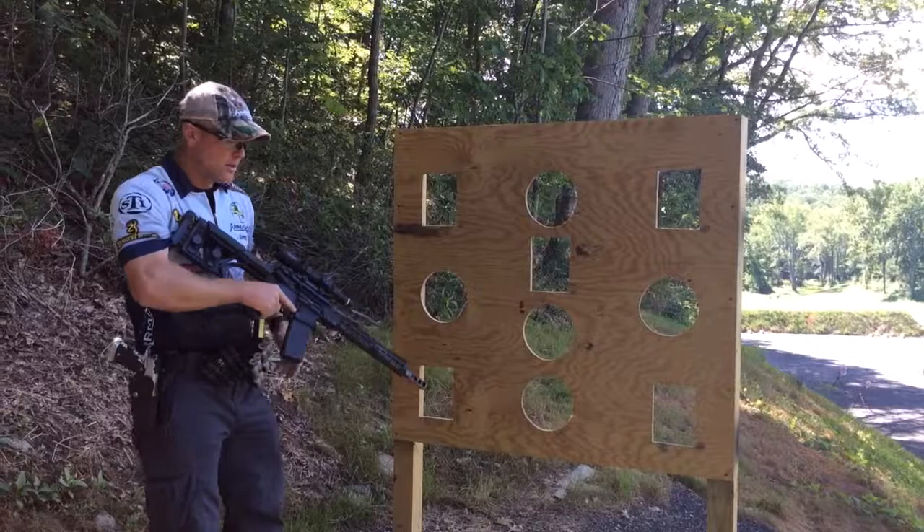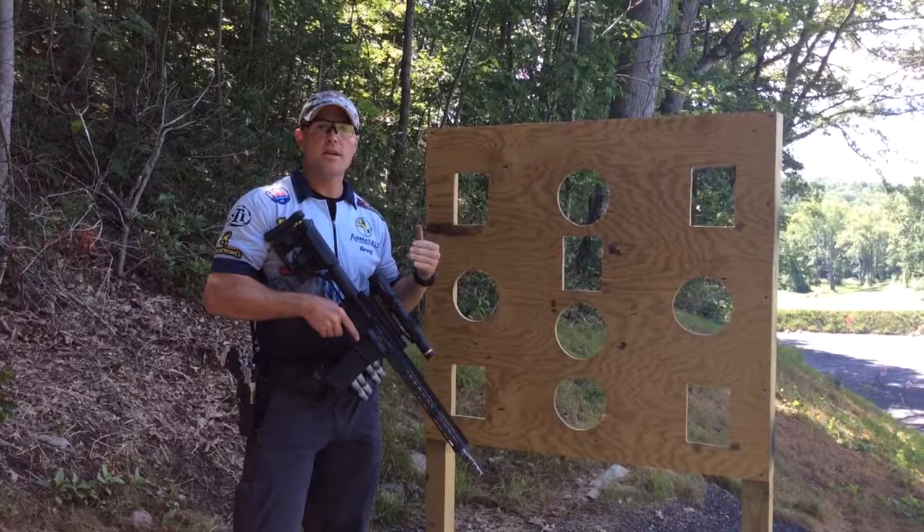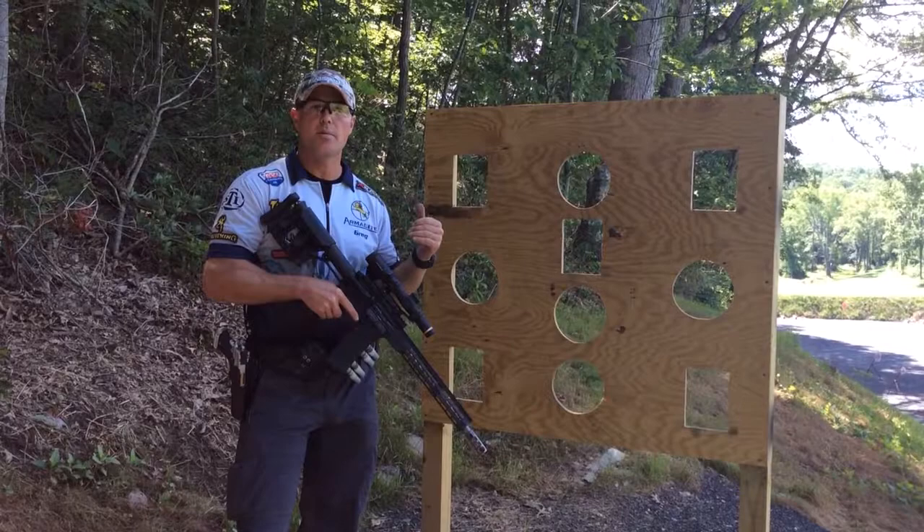Alright guys, that was in 5.58 seconds. As you can see, I snapped into the position aggressively, took a second to get my sight picture, prepped the trigger, and broke both shots.